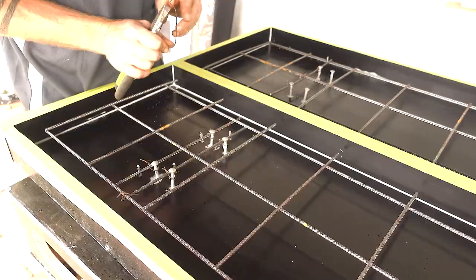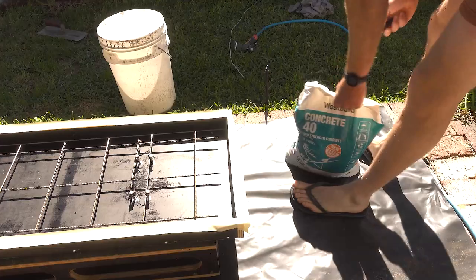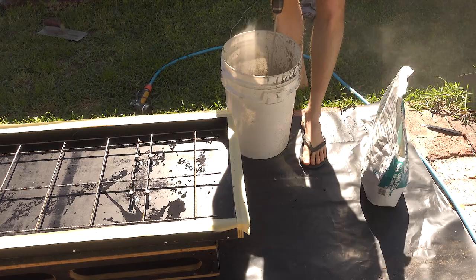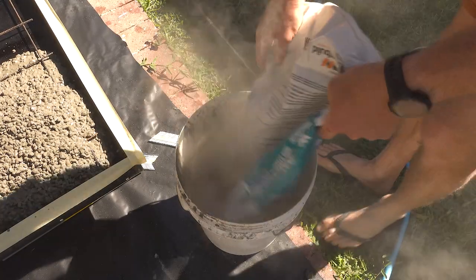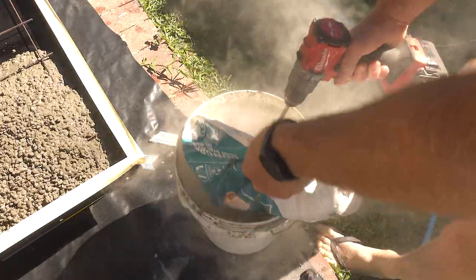Here we're leveling up the formwork so that the concrete sits level. We mix the concrete with just a little bit of water at a time. We're using 40 MPa — use a higher MPa for a premium finish. Get a nice dry mix every time and just do it in small amounts.